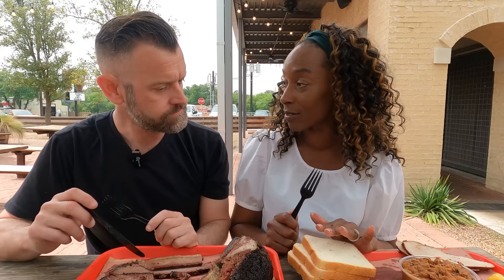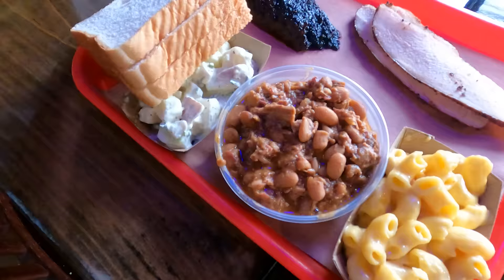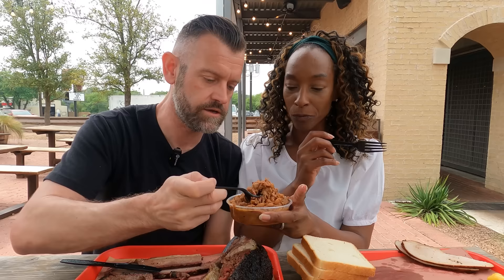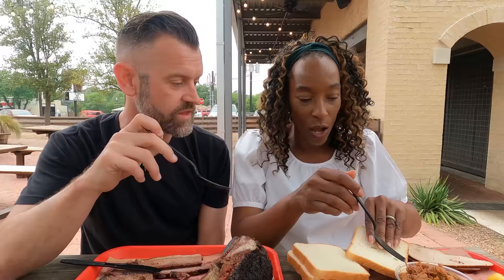Let's try a palate cleanser — a side dish. This one has chunks of meat in it, apparently got brisket in it. Let's try a little bit of that on its own. Oh, it's delicious! Wow, oh my goodness — I could eat that on its own. It's like a meal on its own. It's like fancy beans on toast — classic English beans on toast!